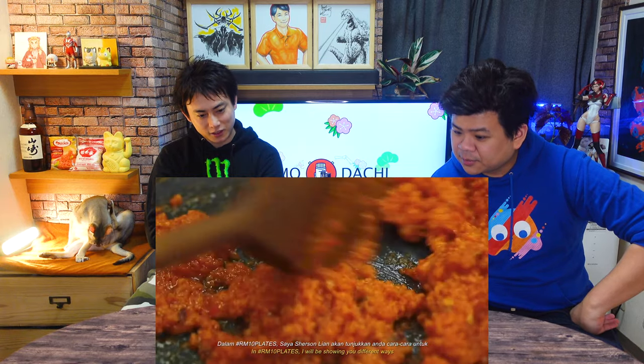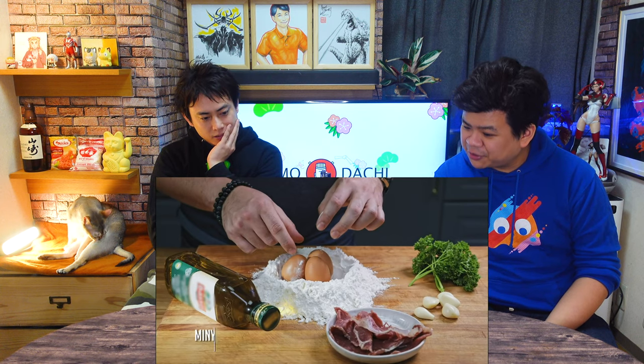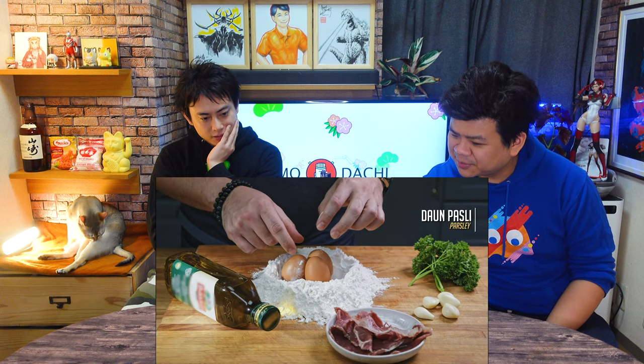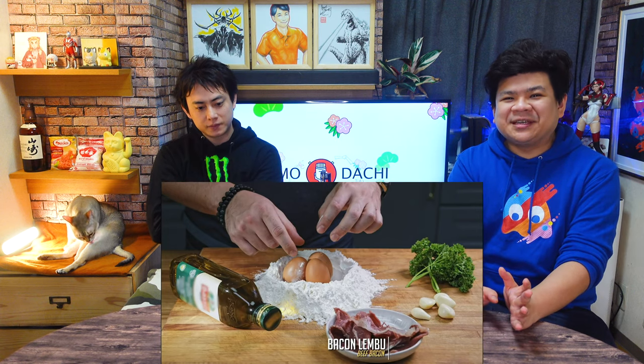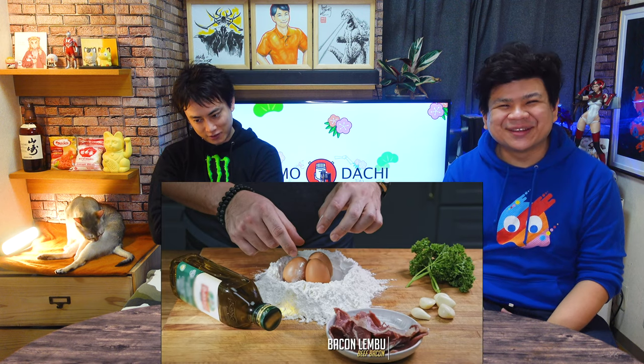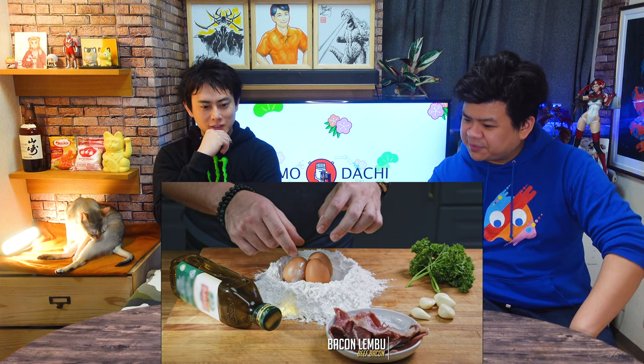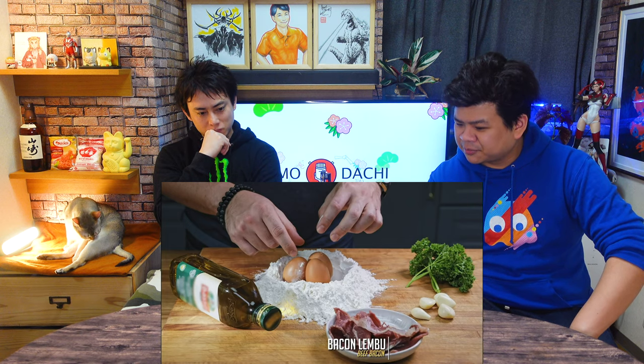Let's see what kind of cheap pasta this is. Olive oil, beef bacon, then daun parsley. I've never seen beef bacon here — what would we use instead? Something like pastrami maybe? Beef bacon might be a little difficult to get here. Normally pork bacon, right? But everything else looks quite easy: parsley, garlic, eggs, flour, and olive oil.